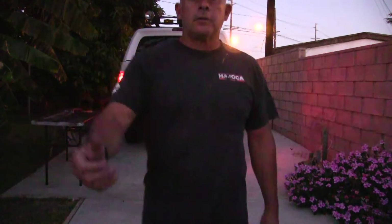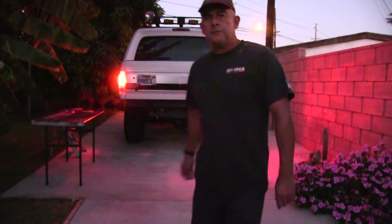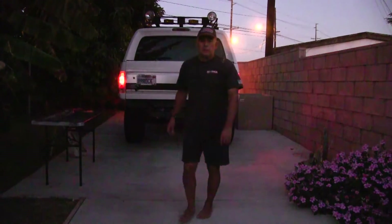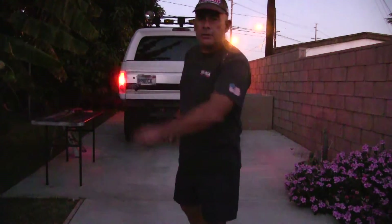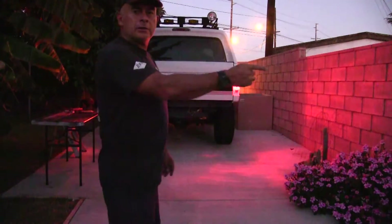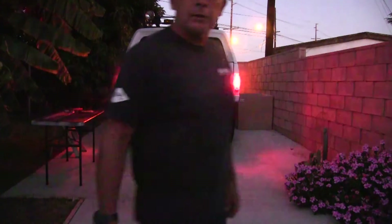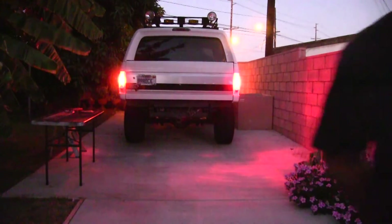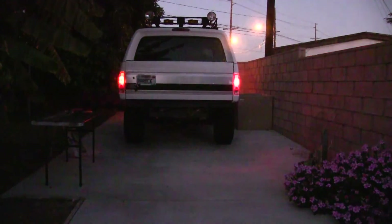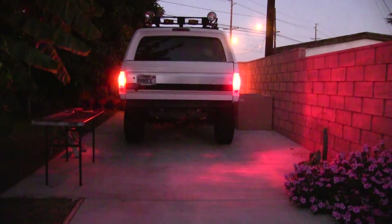Alright, it's finally getting dark — gonna do one more quick video here. You've got the LEDs on the driver's side, and you've got standard Sylvania incandescent light bulbs — factory bulbs on the right. Can you really tell the difference? I see a whole lot more light on the right.